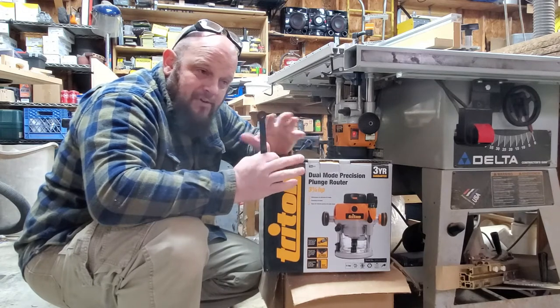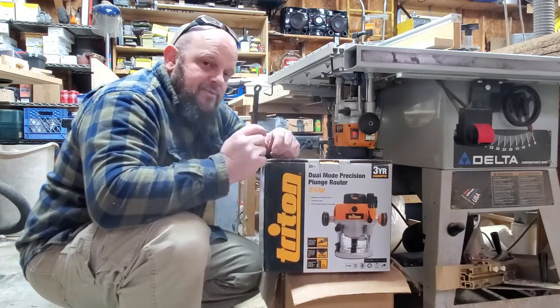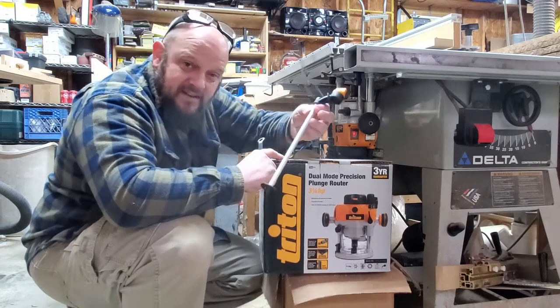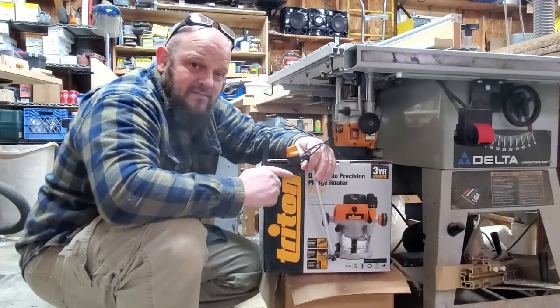Three and a quarter horsepower and tons of other benefits and features. See how I was able to modify my existing top and insert to outfit for this thing. With the above-table adjustment, this thing's a game changer. No more bending down — I'm getting kind of old and lazy.